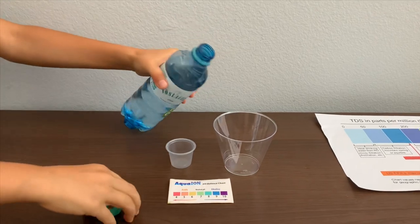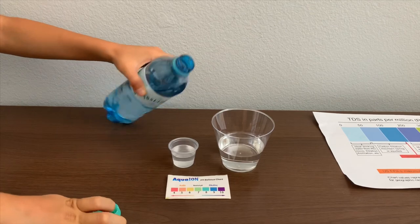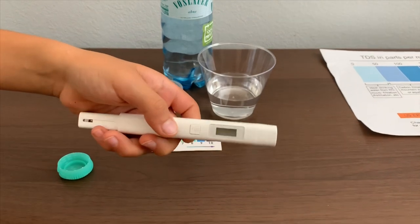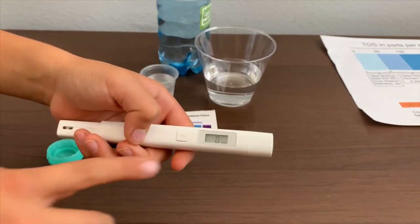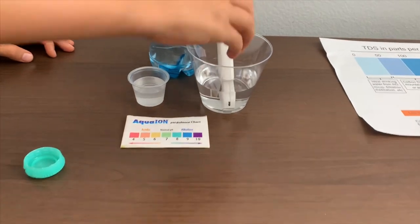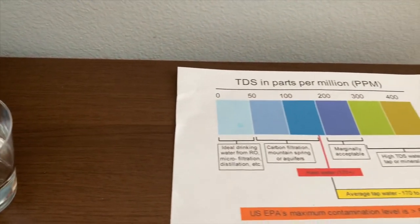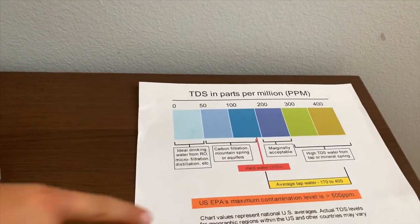Let's pour some water in. First, let's test the pH and TDS levels. If you want to buy this TDS Tester, check the link down below. Turn on the TDS Tester, make sure it says 0 and put it in. 412 — that has high mineral contents.